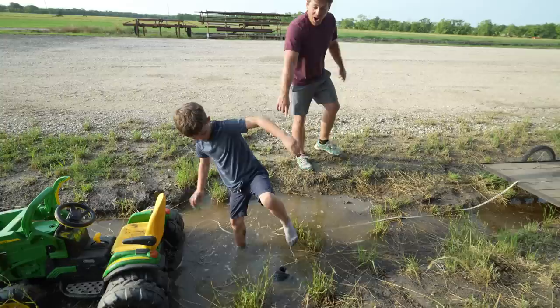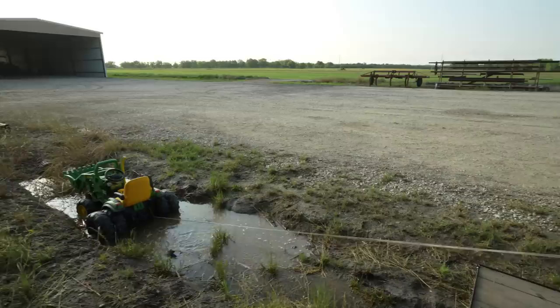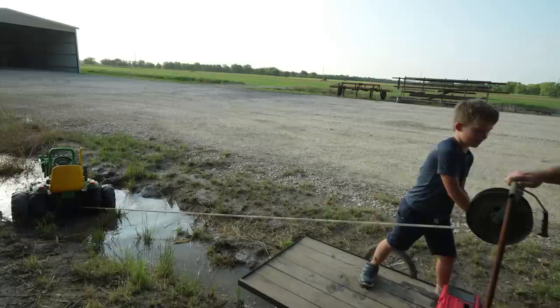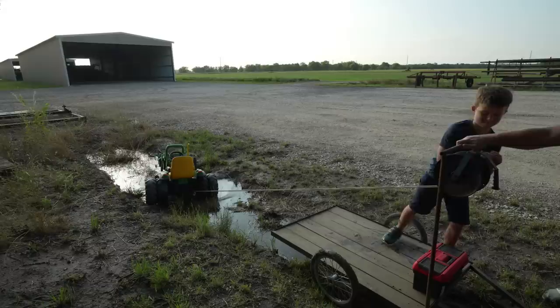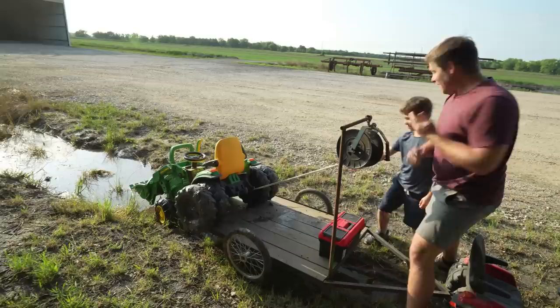Oh, are you stuck? Do I need to pull you out too? Oh, he lost his shoe! It's okay — we can rescue the shoe after. We have one shoe on, that's okay. Hudson, start reeling it in. Is it getting hard? Oh, there he goes — look at him go! Pull, pull! Use the muscles — save her tractor! Come on, Hudson, got to go a little further. Oh, we're almost there — I think that's perfect. High five!